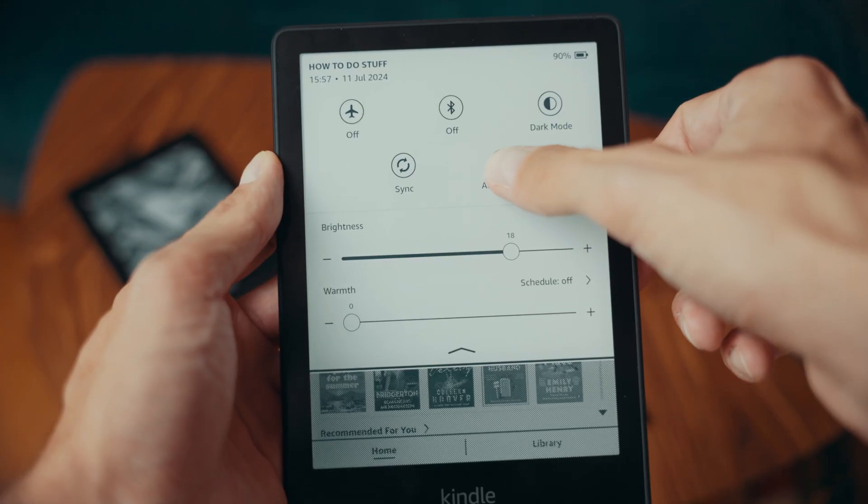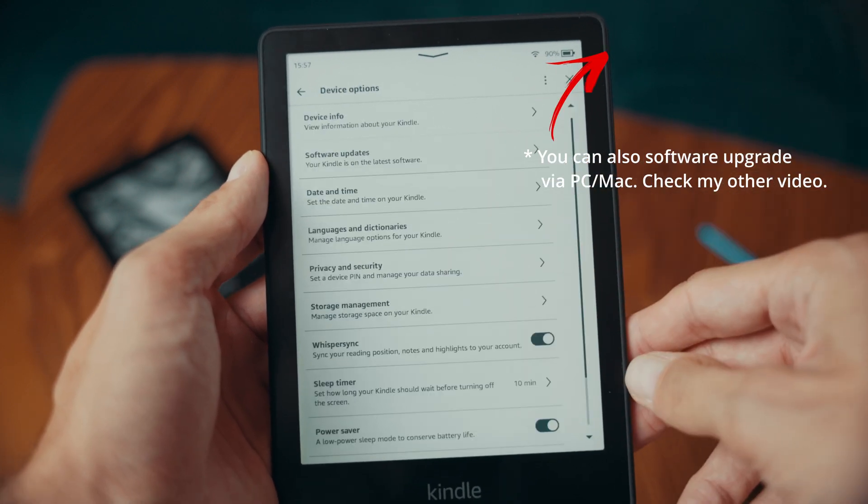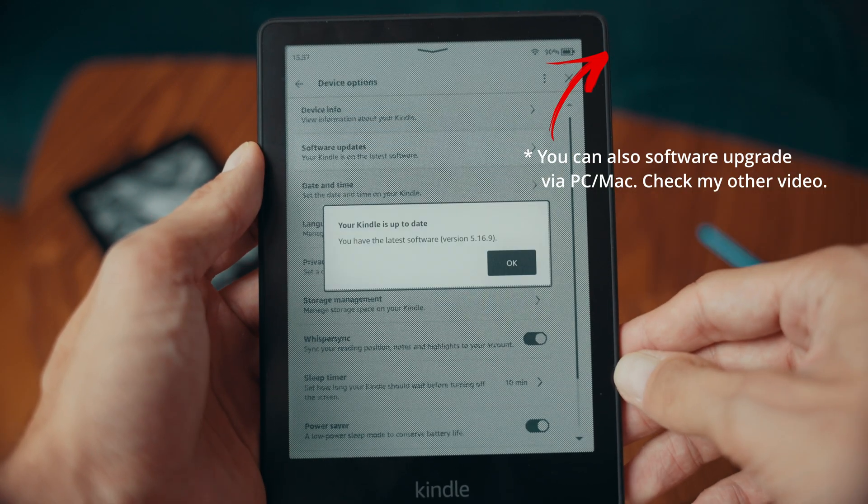If your screen is working but the Kindle is freezing, unresponsive, or glitching, try updating the Kindle's software. Connect it to Wi-Fi and check for software updates by going to Settings, Device Options, and then Software Updates.